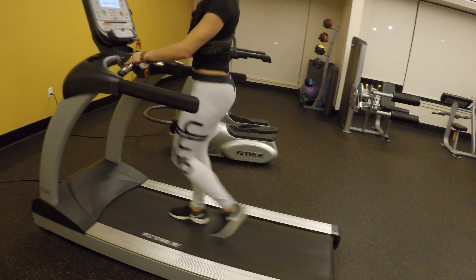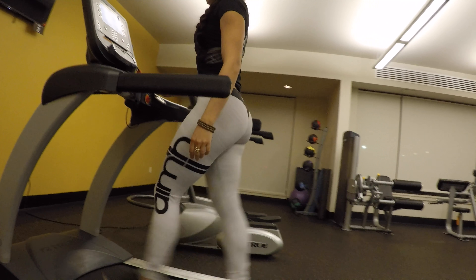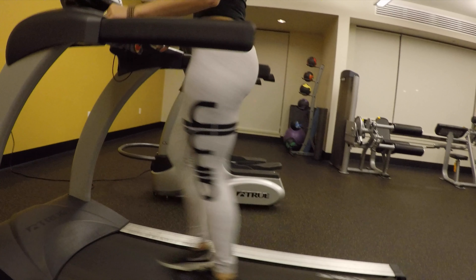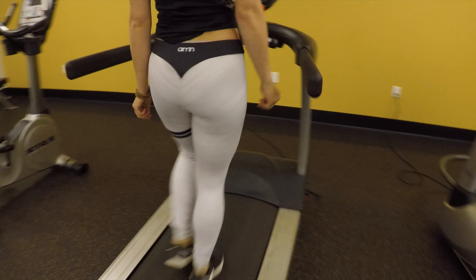Now that I have these on, I thought I'd give them a try at my little apartment gym. I definitely noticed how super silky smooth these feel on my skin right when I put them on, and they also contort to my curves, so I feel like they would do the same for many body types.